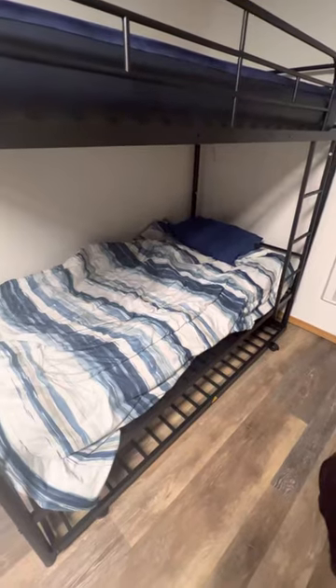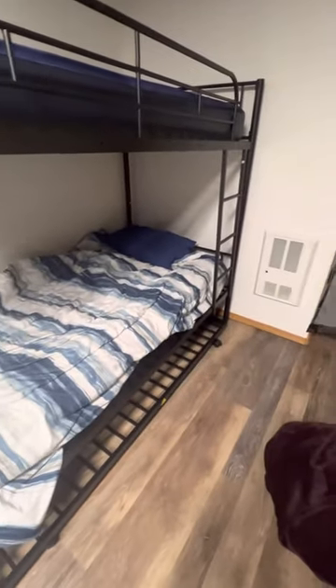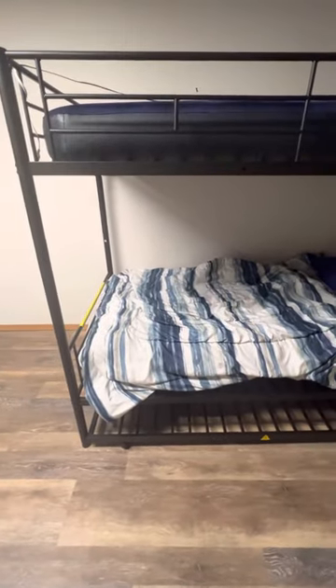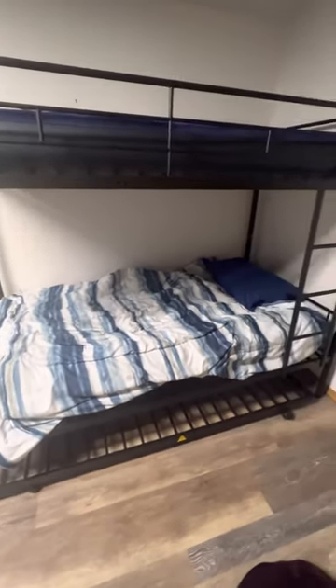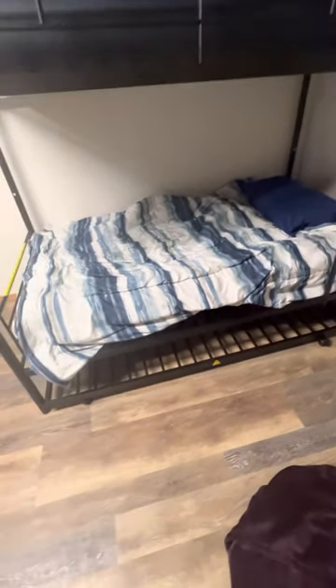It fits two, or actually three adults slept on this, and it's well worth the money on Amazon, so I highly recommend it. Get the three beds — it gives extra space if you need it for your kids' room and doesn't take a whole lot of space. It's just a simple steel bed with the rollout bed, top bunk, and bottom bunk. Definitely recommend.